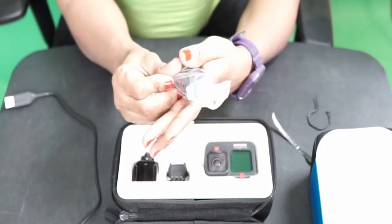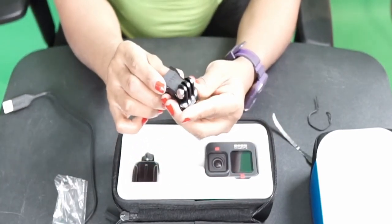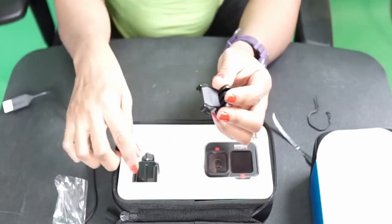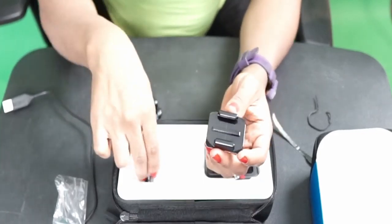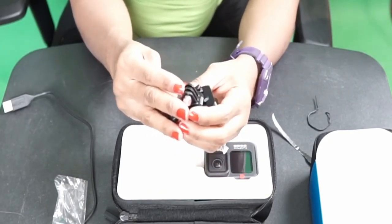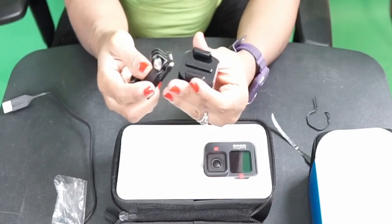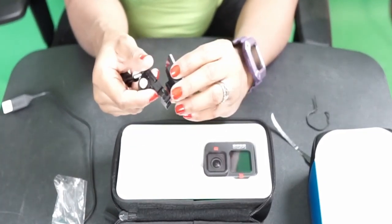Bear with me, please — I've never owned a GoPro before. But I'm sure this is like the mounting kit, whereby you mount this onto something. Let me see.